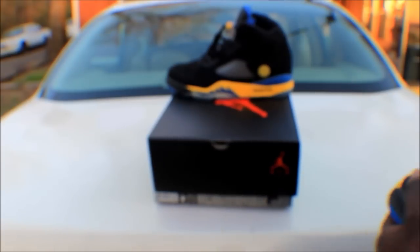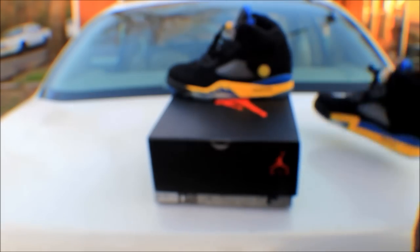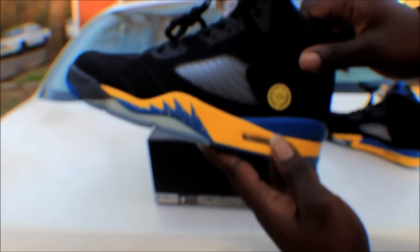These are a really dope shoe. I picked these up from my homeboy — he wanted them and I told him I could get them. That's the right shoe, this is the left shoe.